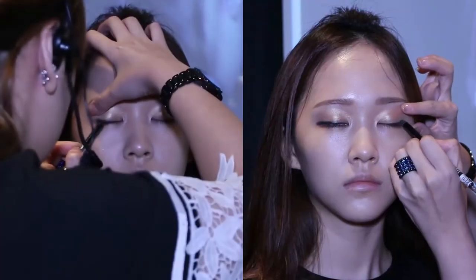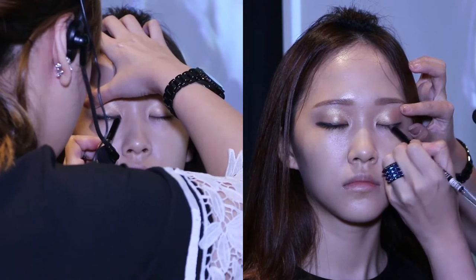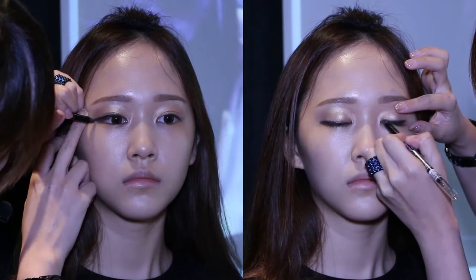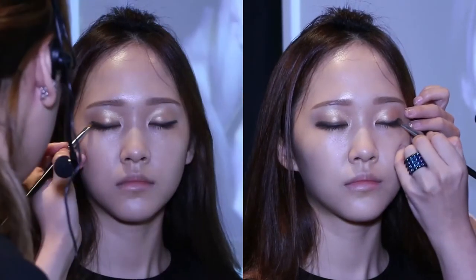When drawing the eyeliner, notice that I do not pull the eye upwards — pull it slightly downwards to achieve a more doggy, droopy eyes effect. Use a black gel eye pencil to draw as closely to your lash line as possible. Start drawing eyeliner from the outer corner of your eyes and slowly smudge it inwards. Draw and end the eyeliner about one third longer than your original eyes. Then, use an eyeshadow brush and apply brown eyeshadow, blending it on top of the eyeliner to soften the look. Repeat the step on your other eye.